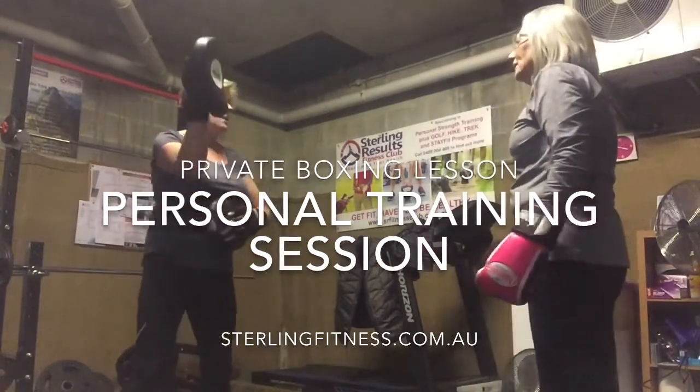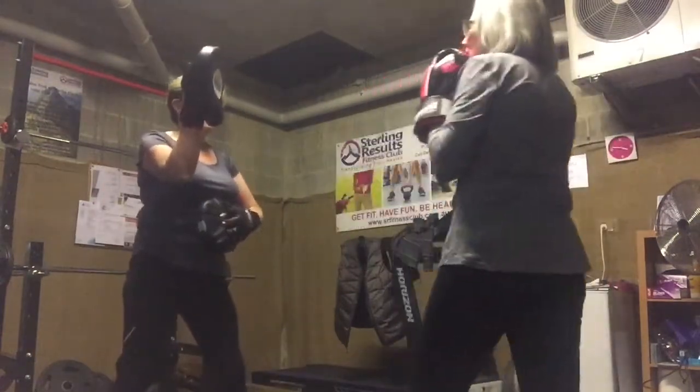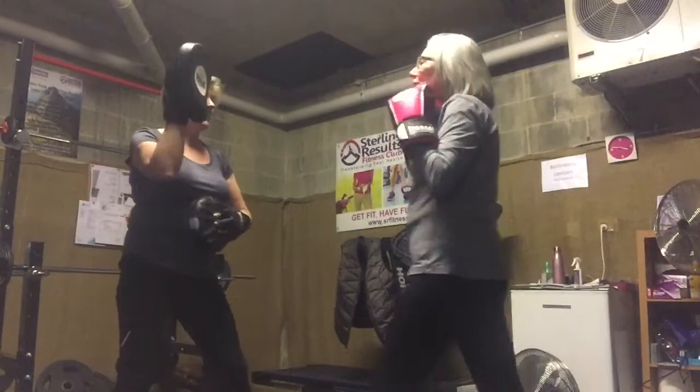Alright, let's do the left hand jab. Straight left hand jab. That's right, straight left hand jab. Go. Left hand.